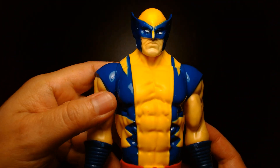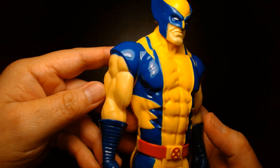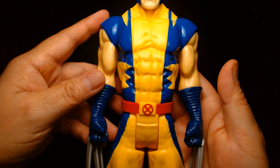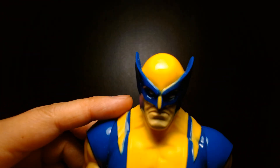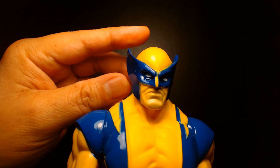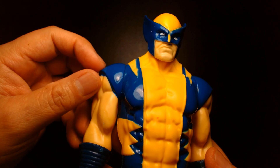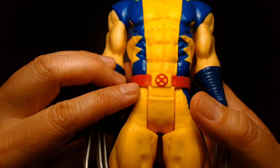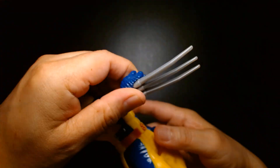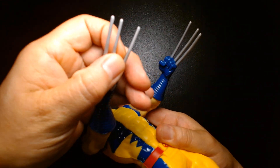The detailing is actually really well sculpted, though you're not going to see all the detail up close just because of the nature of the plastic and the lighting. Up close we have Wolverine in his mask with his grumpy face, shoulder pads, tiger stripes on the side of his uniform, the X-Men belt buckle, and the claws.